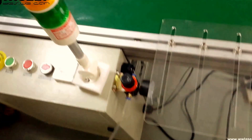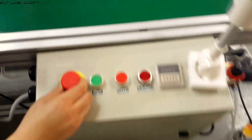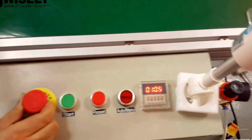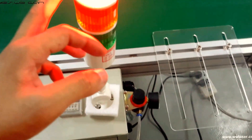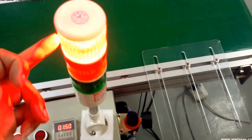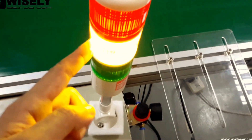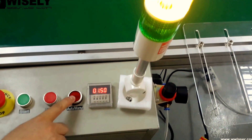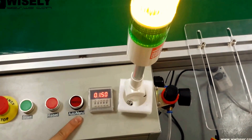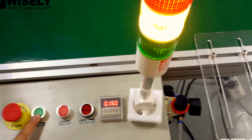Now I will introduce some buttons for the conveyor. The first one is the same as the laser machine — it is the emergency stop. When you turn it on, you can see the red light is already on. This is reset; you can see the yellow light is on. This is auto and manual, which means you can use automation or manually.